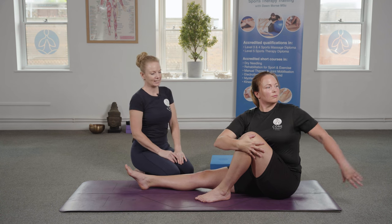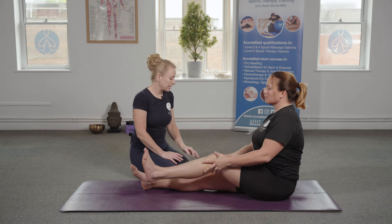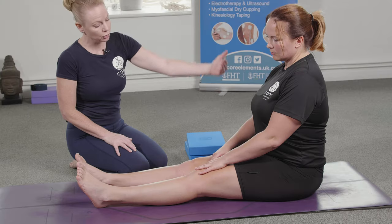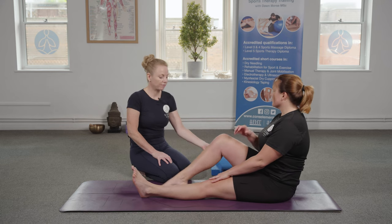Excellent — and then come back to that centre position. Now we're going to show the variation on the block. Although Katie could comfortably complete that posture seated flat on the mat with good positioning at the hip, we're going to try it with the block this time.